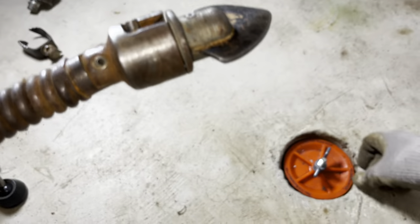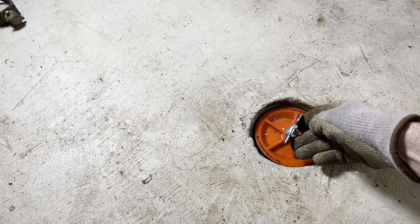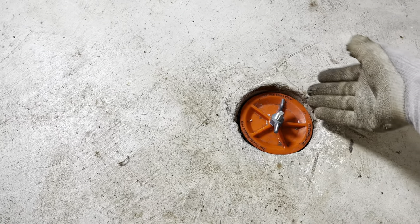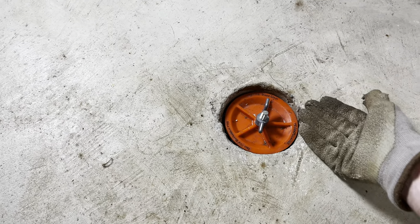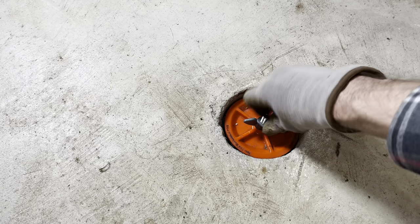The cap on your clean out may look a lot different — this one is made of plastic, but yours may be metal. Sometimes the clean outs are not even located in the floor; sometimes they're just a big pipe that goes right into the wall.